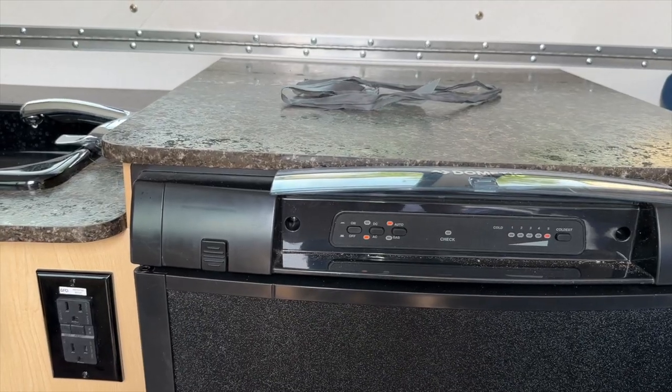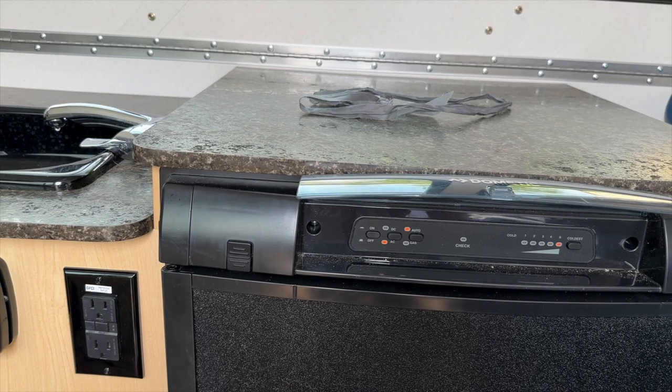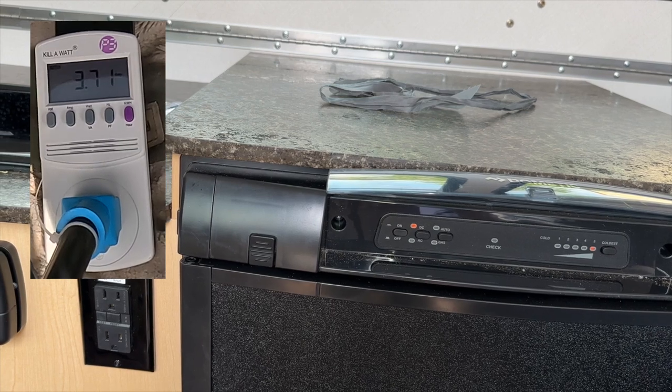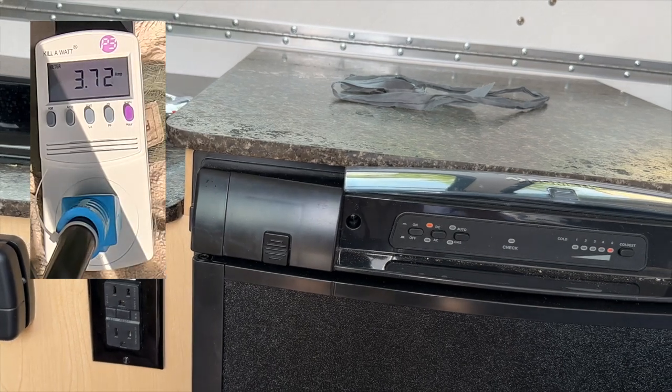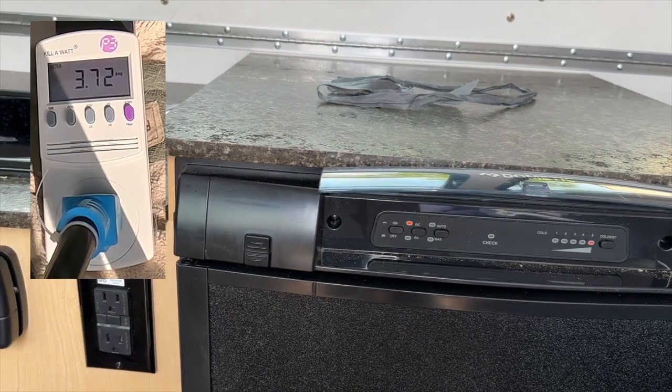Now we're going to switch it to DC mode, the 12-volt mode, so it should be running off the battery. I expected it to pull the same amount of amps, but interestingly when you switch to DC mode, a little fan turns on. I'm not exactly sure why it does that. When I look at the amp reading — it's pulling 3.7 amps instead of 1.7 amps. Maybe it's just not as efficient in DC mode, so it pulls more energy.